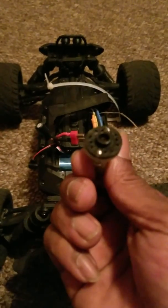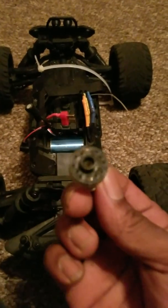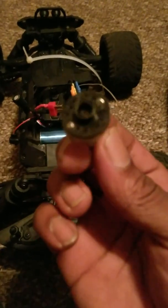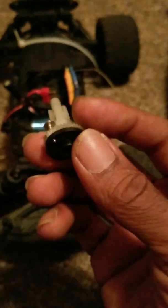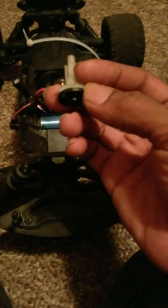That is on the servo horn — with them little cheap ones, hopefully they give you four. You get that around, or make one. This goes on the servo horn — line it up, get it seated in, and set your servo to that.